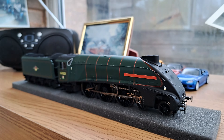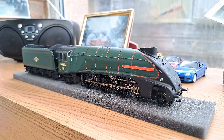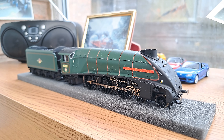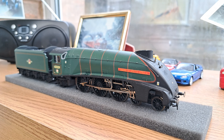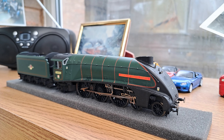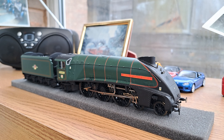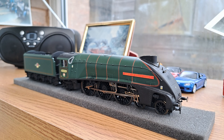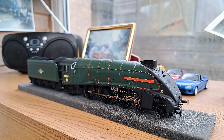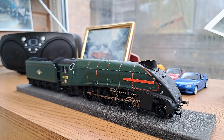Hello guys and welcome back to another locomotive review. Today we have a long overdue video — there were quite a few coming to the channel and they are massively overdue, about a month overdue. We're starting the run of reviews with Union of South Africa, which I picked up quite a while ago now.